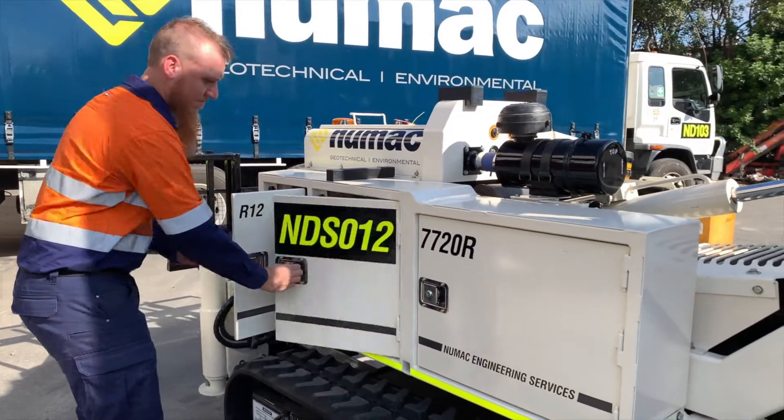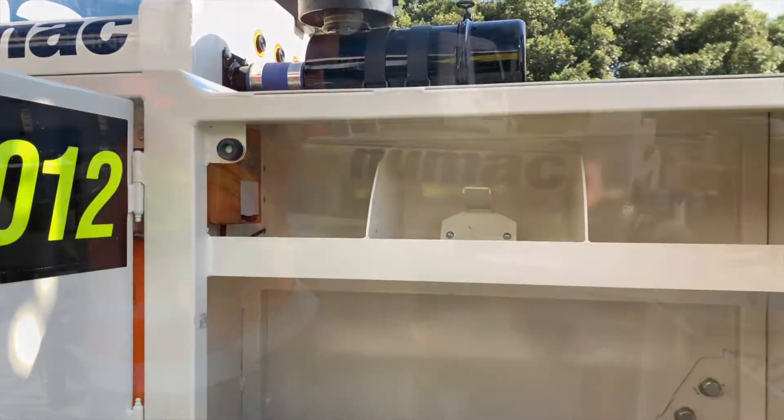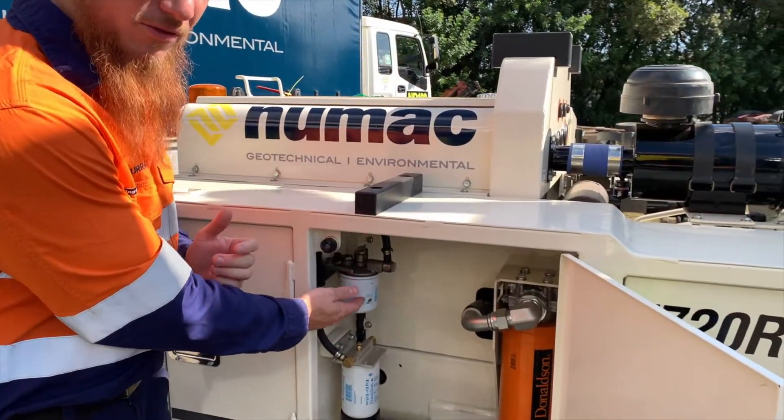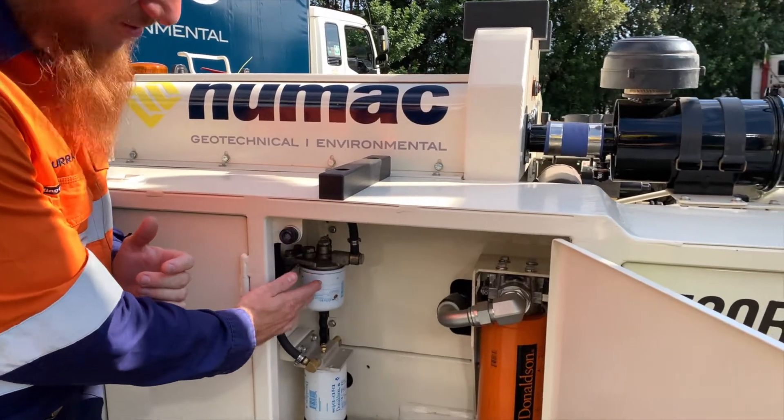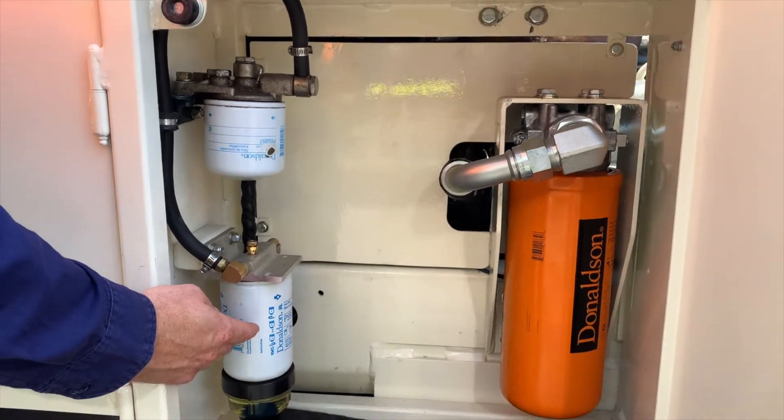We have turned this rod rack into a storage cupboard, filter bay and electrical cupboard. The primary filter, which was located inside, we've repositioned — that now becomes our secondary filter. We've also added a fuel water separator, which is now our primary filter.